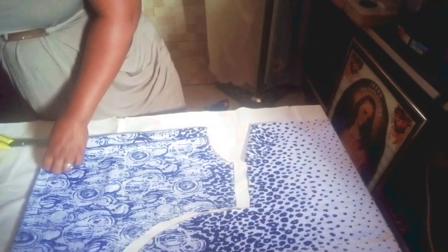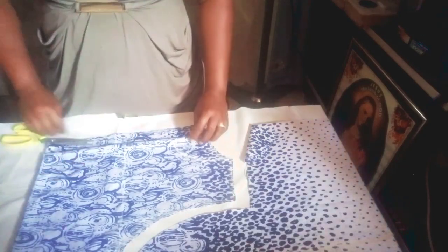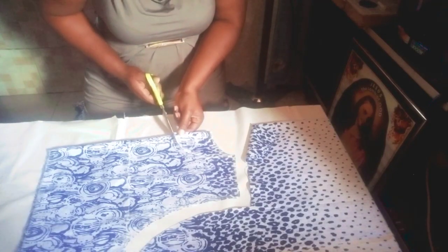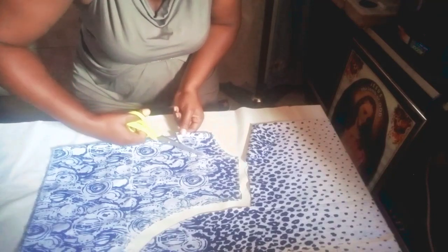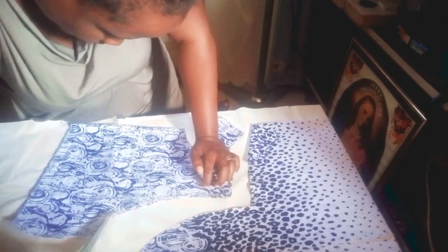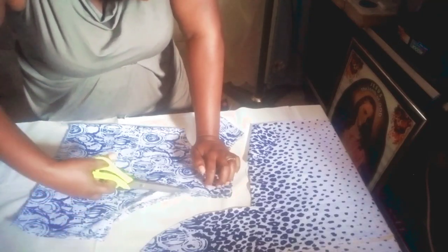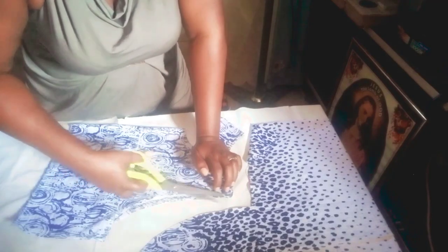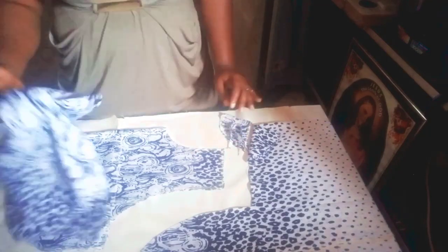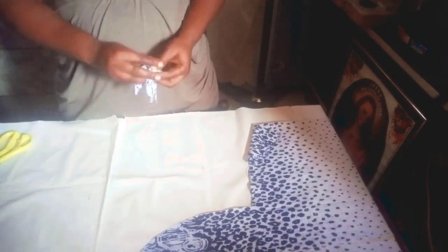I'll go ahead to open this up. I'll remove the back piece then cut out the front. Now I can remove my neckline and also dip my armhole. So now I'll proceed to cut out the linings, but before that I'll be cutting out the sleeve.